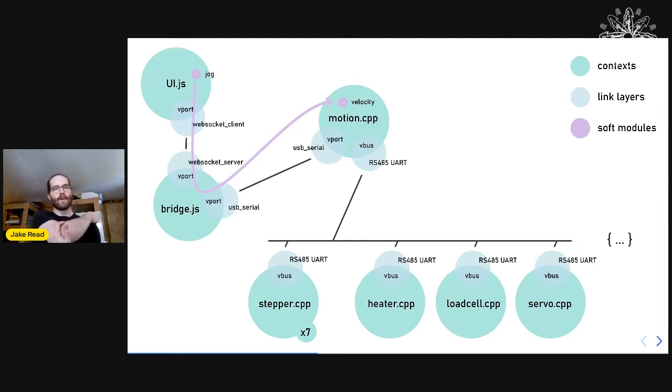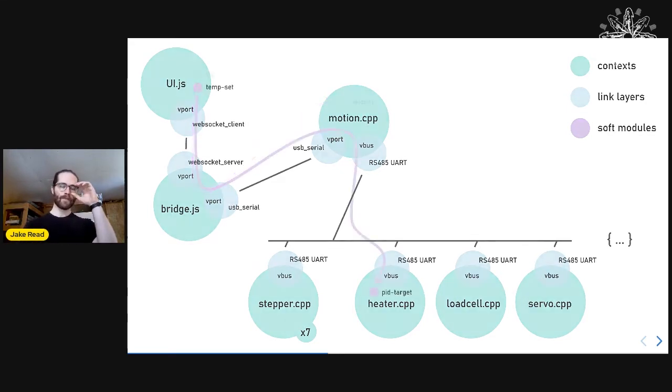To coordinate programs, there are additionally software modules inside these contexts, and a routing scheme that lets us get from any software module to any other. So if we want to jog the machine, there's a button in the UI that we give a route to a velocity controller in the motion controller, and we can wrap these things all the way down into things far away in the network.